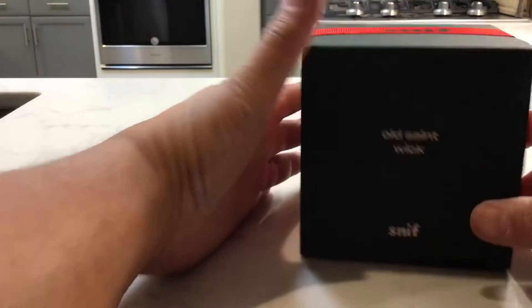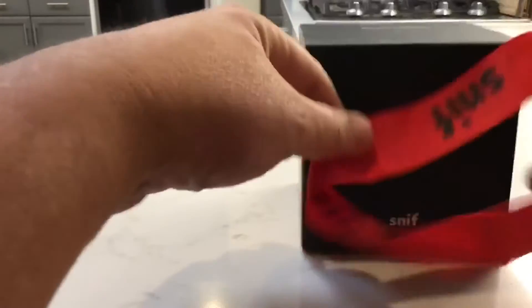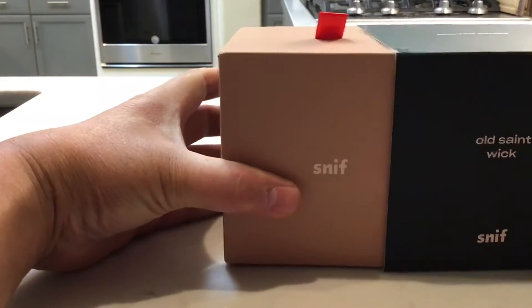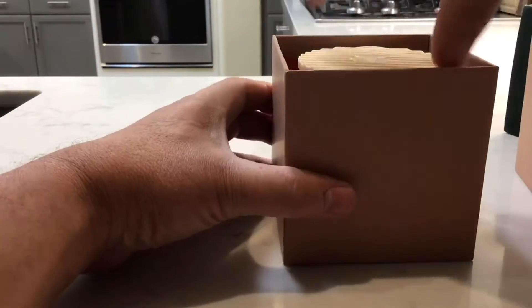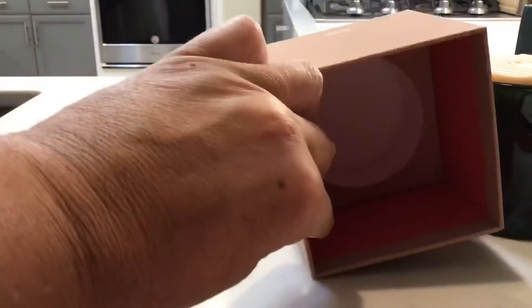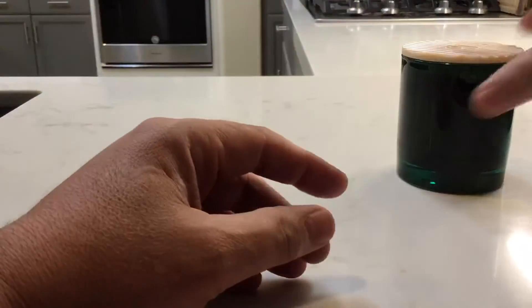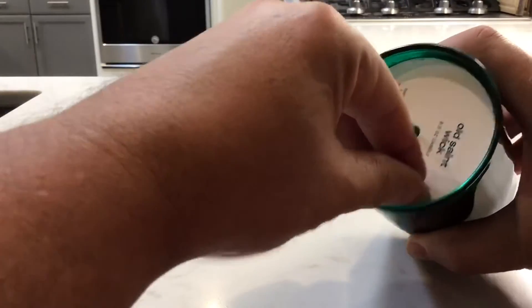I'm going to take it out of the box. It is a very nice box. It has this little elastic ribbon on it. The box has a little molding down at the bottom to hold it in there nice and sturdily. That'll actually be a nice gift box for something else — make people think they're getting the candle if they're not. It does have a lid that has Sniff on it.